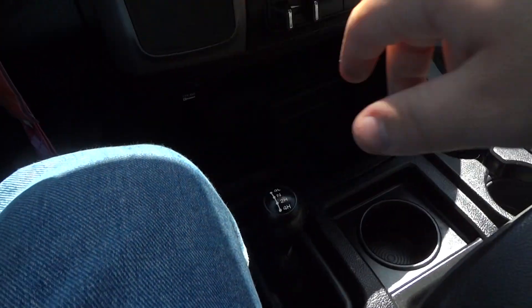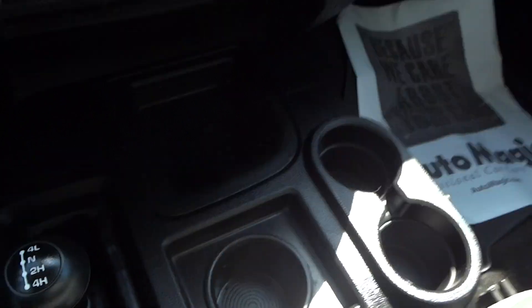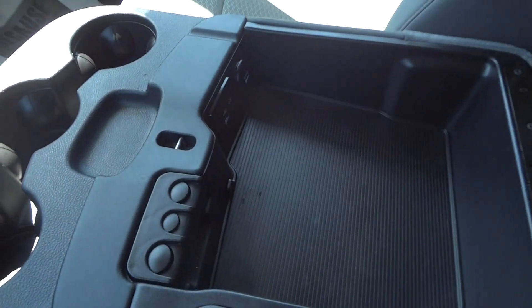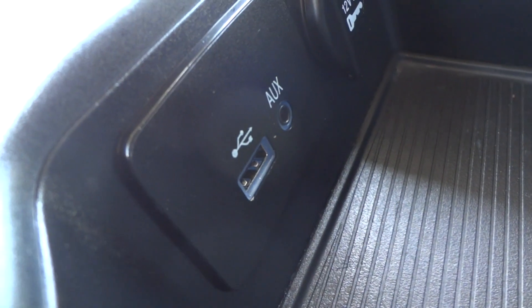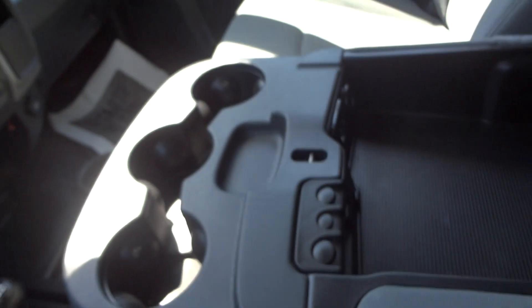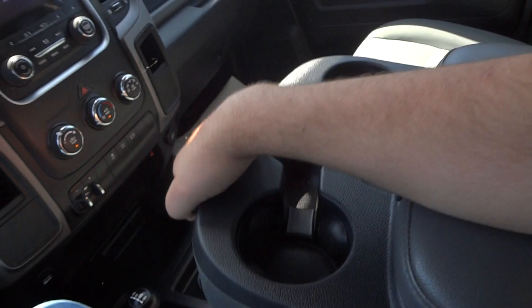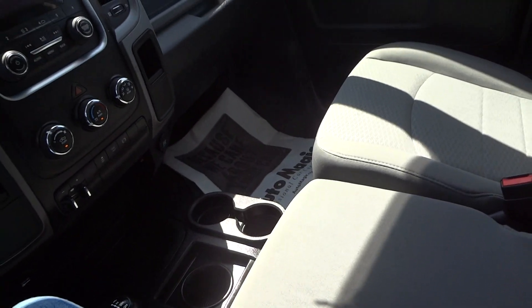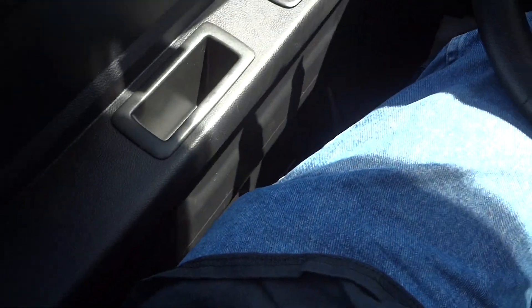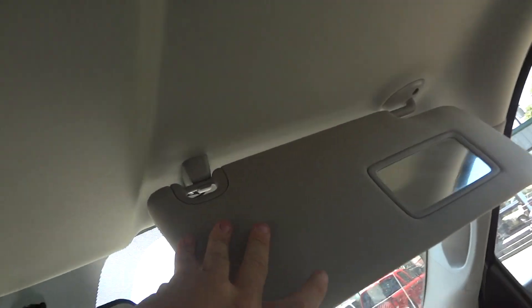4 wheel drive transfer case. Cup holders mounted down here, and you do have three more cup holders up here. Center console storage with auxiliary and USB line-in. 12 volt power point. Coin holder storage. This also does flip up for the extra person riding along. Glove box. Two storage pockets on the side of the door. Visors and another visor up here.